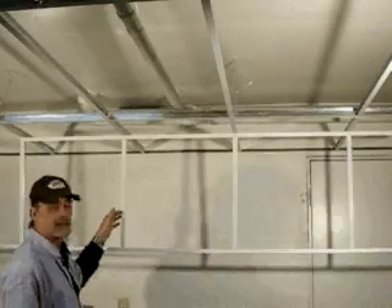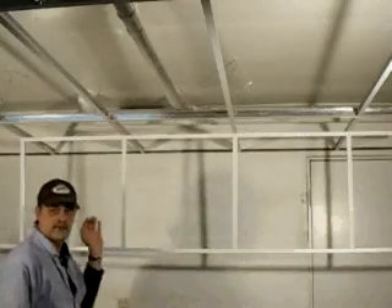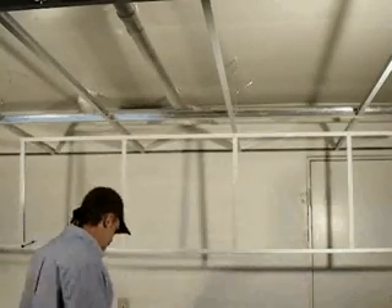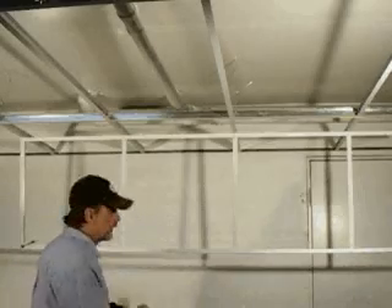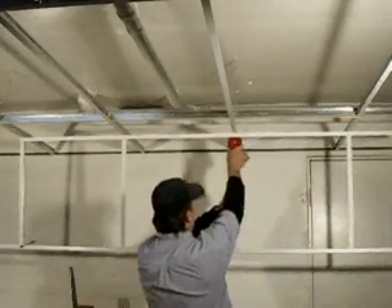These tees have been cut to length and pop riveted into the top by lining them up to the horizontal tees, same as we always do. And what we're going to do now is go ahead and set one of these tees in a matter of no time.